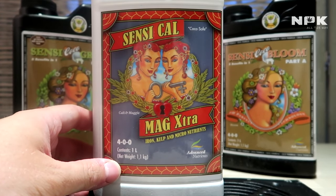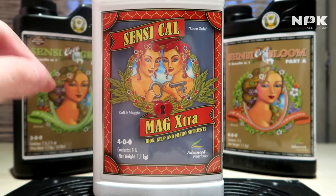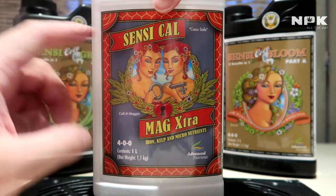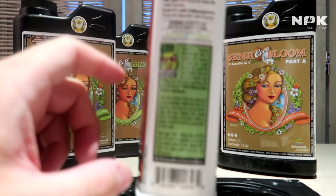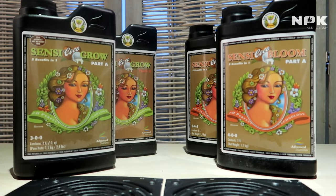Usually you had to add Sensi Cal-Mag Extra to every feed. Now that they've optimized these base nutrients, it's not needed anymore. However, if you feel you can always put a small dose — like half a milliliter per liter — so you always have that cal-mag in there.